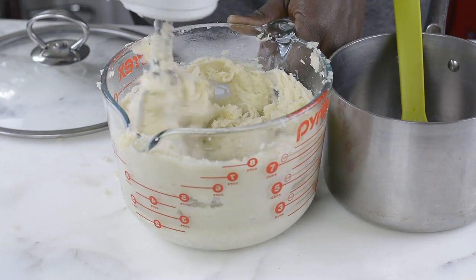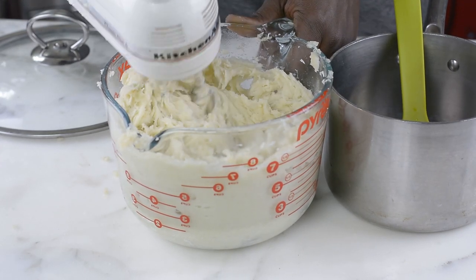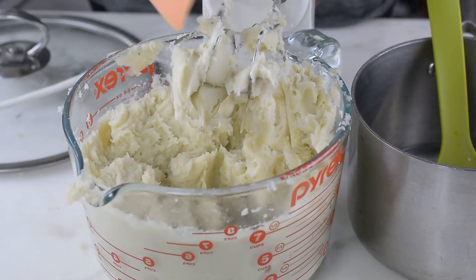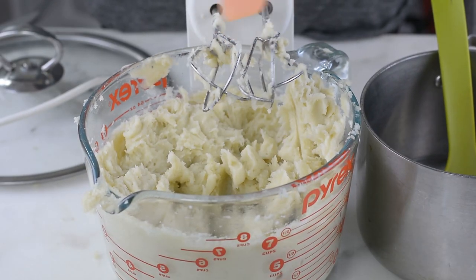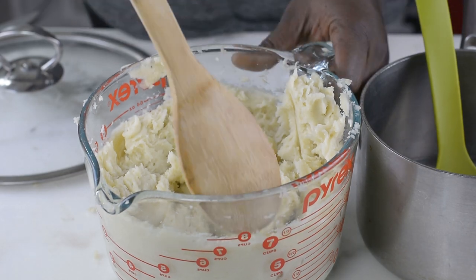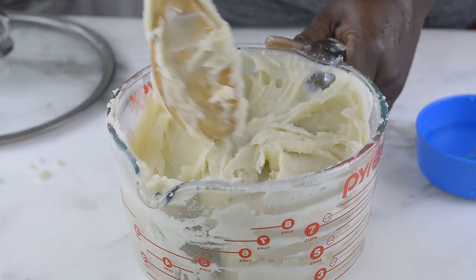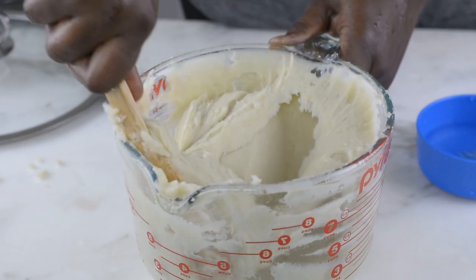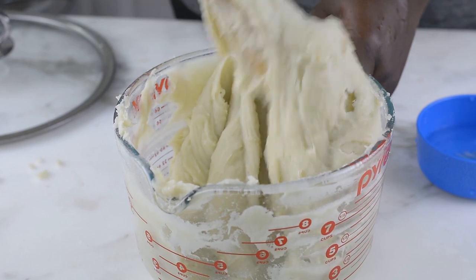After adding the hot boiling water about two times and mixing it together, my pounded yam texture is now just right. Before I dish it into my plate, I'm going to use a wooden spoon to mix this together once again to achieve that doughy and stretchy texture. And here we go — our freshly made pounded yam, without any pounding, and it looks so good.